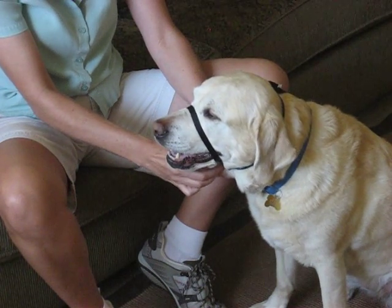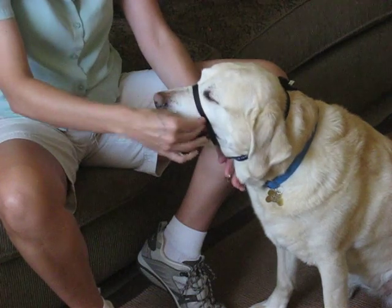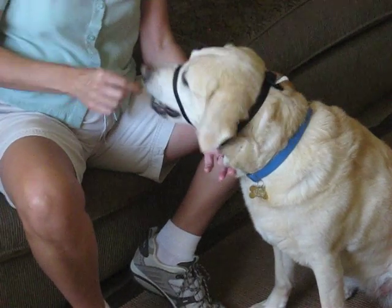That seems about right. And then we lock it into place. That's nice and relaxed — very comfortable. She can still open her mouth. She can still take treats.